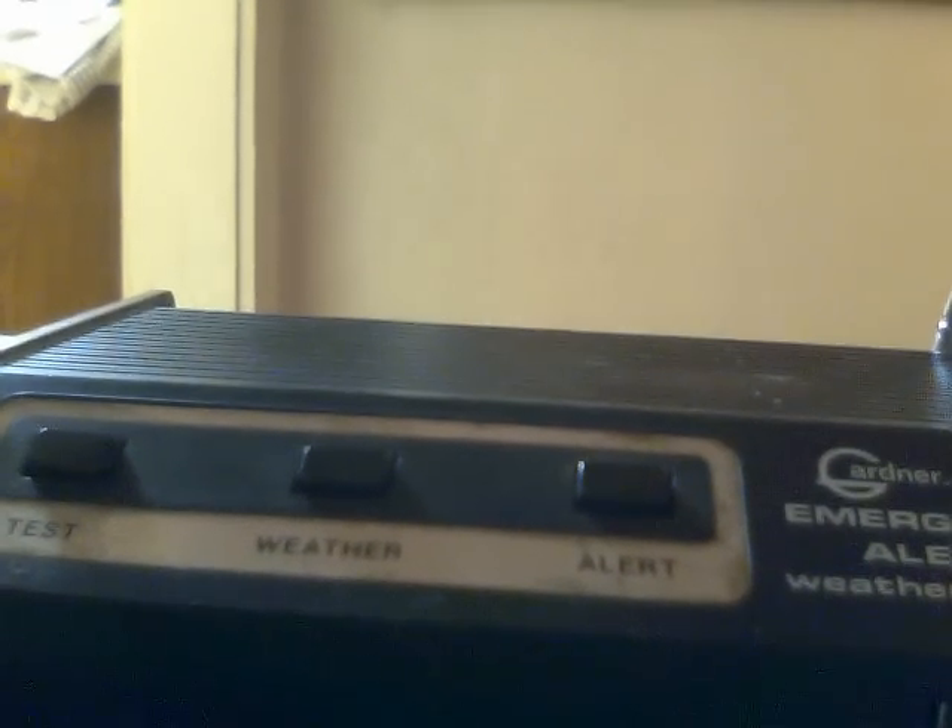The NOAA weather radio I have is a Midland. I'm sure some of you have seen them from other users on YouTube.